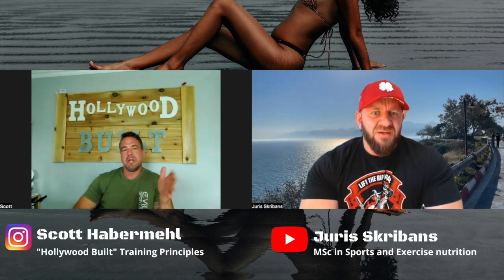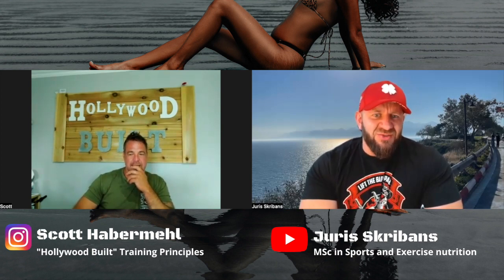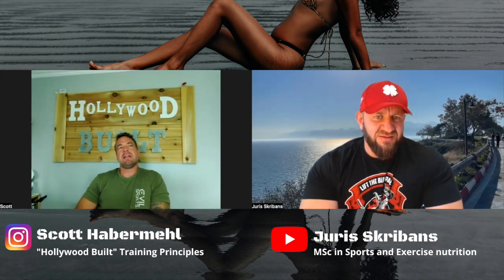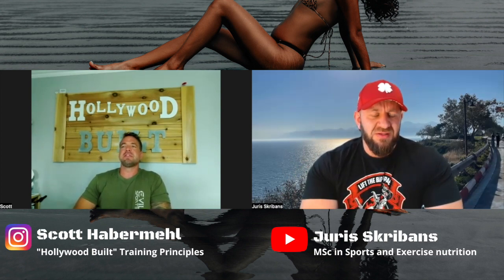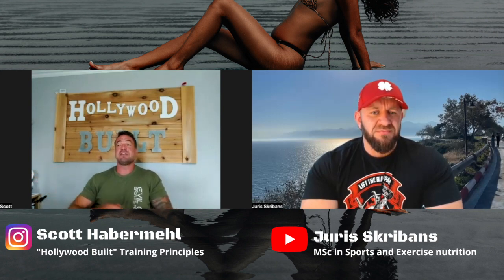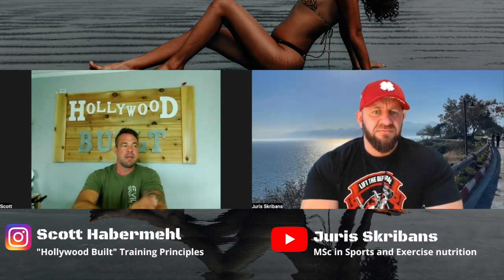So how about waist trainers — do you ever implement those? I don't believe a waist trainer is helping them for what they think it's doing. I often hear, 'My waist is smaller' — but you're putting an abnormal amount of heat in an area which is going to change body water. I've literally seen a female take her waist trainer off and it looked like a bucket of water poured out. You can acutely change the shape of something, but it's just going to come right back. So I'm not a fan of waist trainers for making the waist smaller.